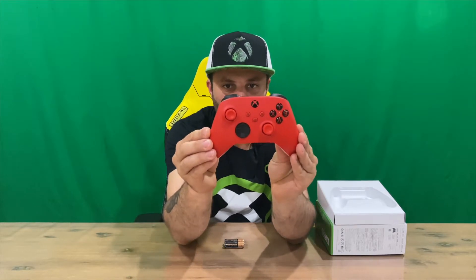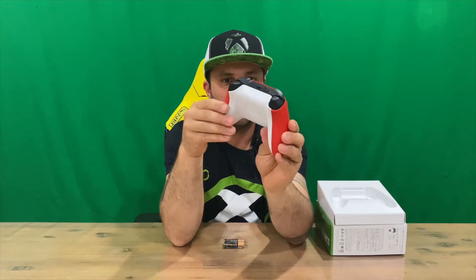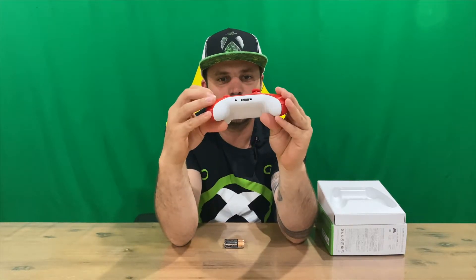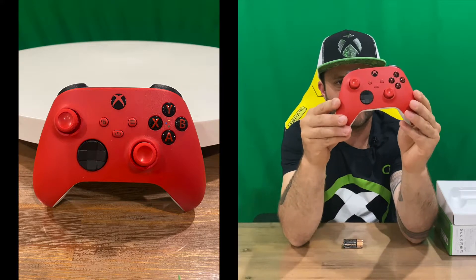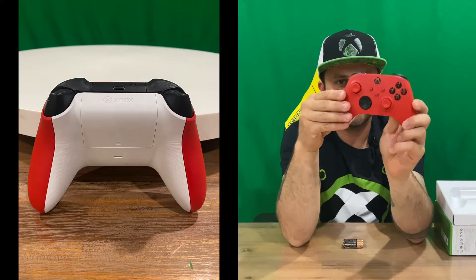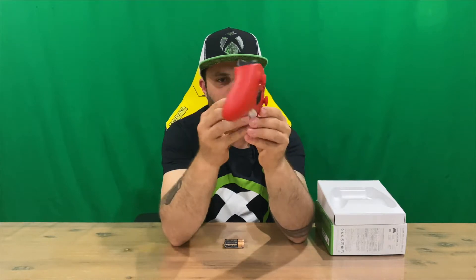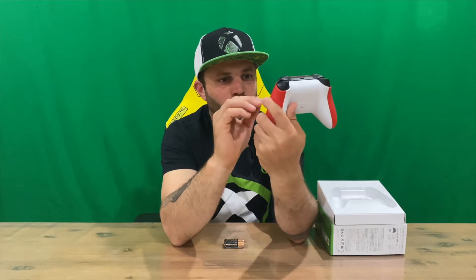Here's our Pulse Red controller. It's quite similar — I've done the blue one, so if you're interested go check that out on the channel. I've also done all the next generation consoles, so if that interests you do go take a look. Huge fan of the Xbox controllers — my favorite from last generation and probably going to be my favorite from this generation.